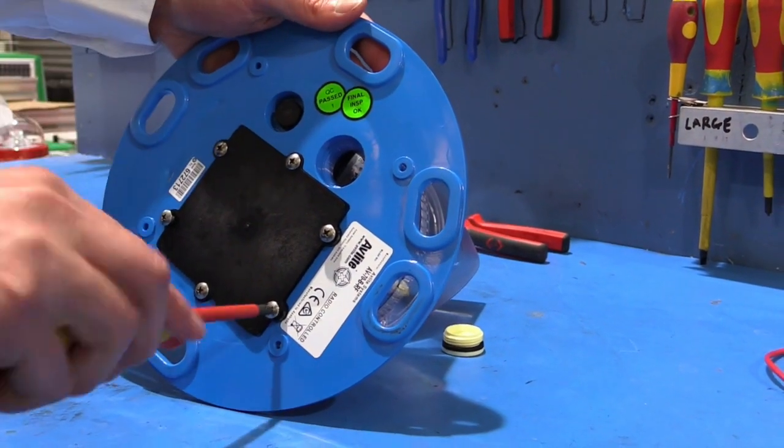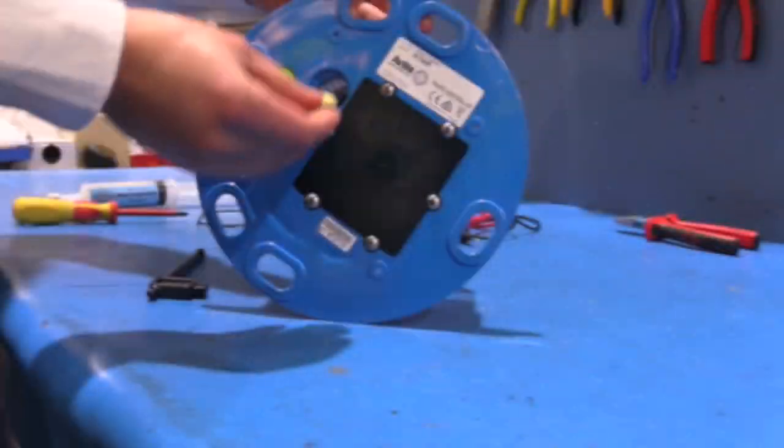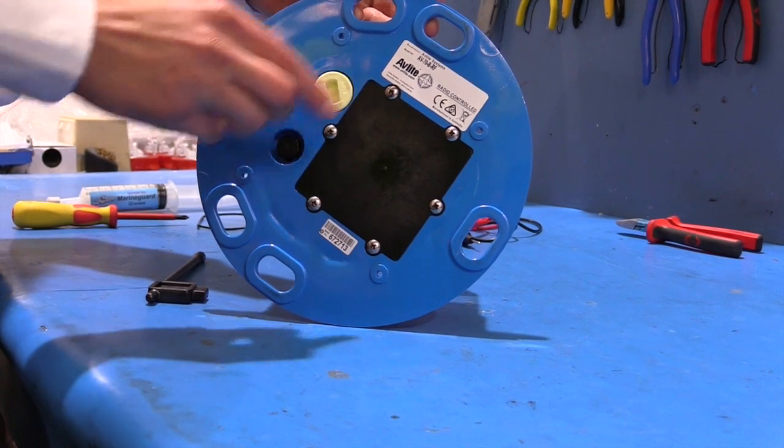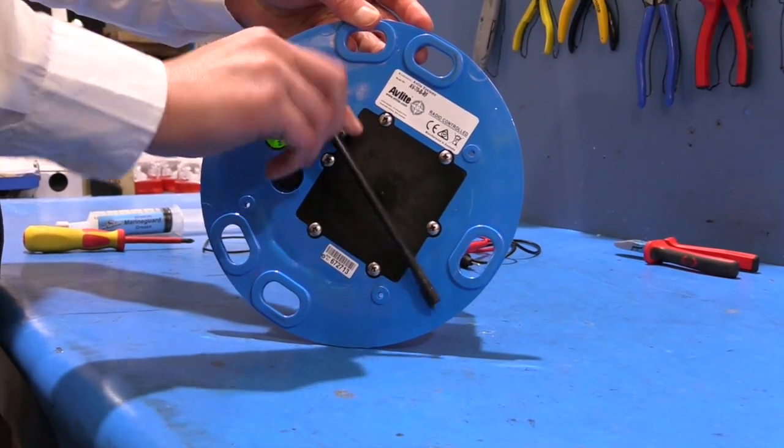To ensure that the replacement battery has been installed correctly, place a dark cover such as a towel or a jacket on top of the light to activate the sensor and check that the light turns on. For the AV70RF, the remote control will need to be used to test the operation of the light.